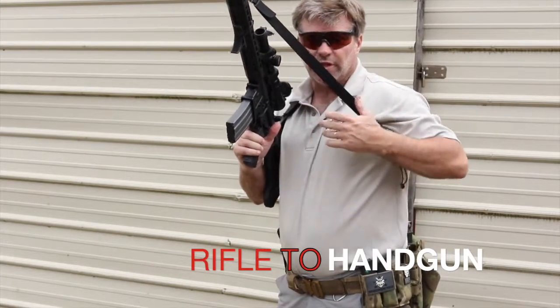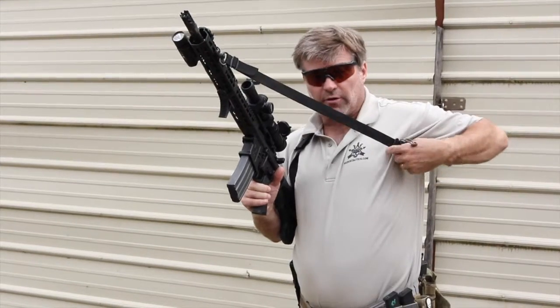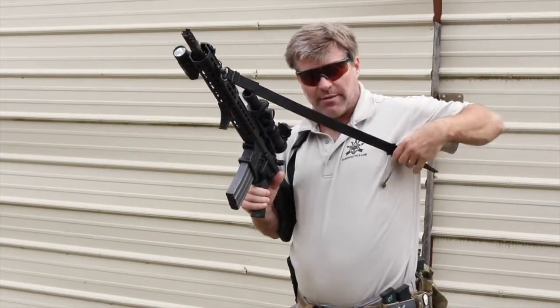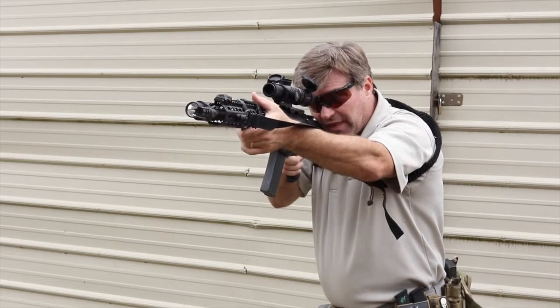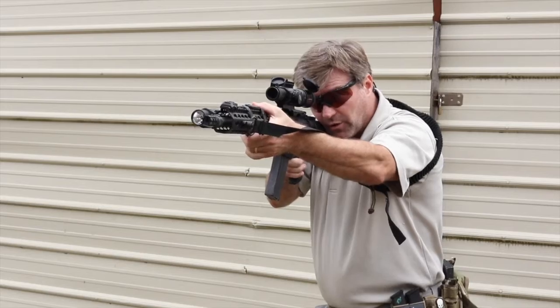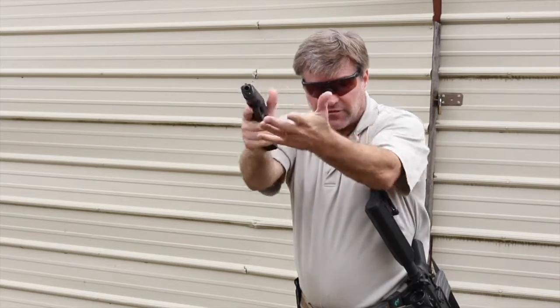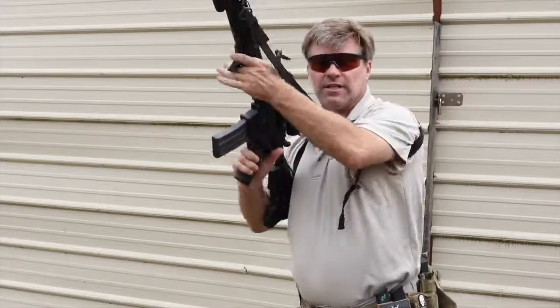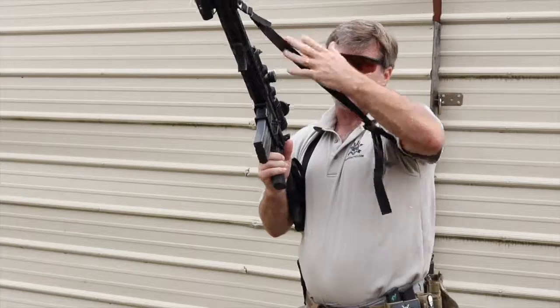For the transition from the rifle to the handgun, the sling facilitates that as well. You can have it moderately tightened — about halfway down — and still get all the full functionality you need. Whenever you go to transition from the rifle position down to the pistol, it keeps it in position without a lot of extra bounce added to the rifle, which would pull you off balance as you're taking your shot. This leads to faster engagement times, and going back to the high ready with your rifle, it still stays where it needs to and holds the gun in tight.